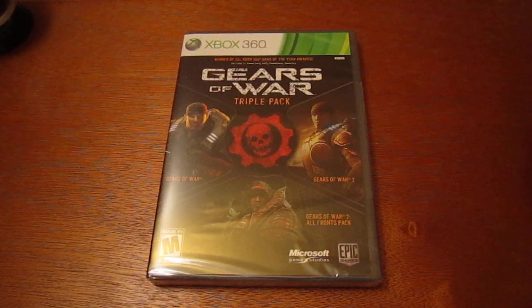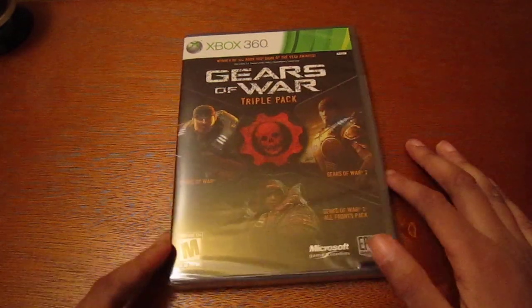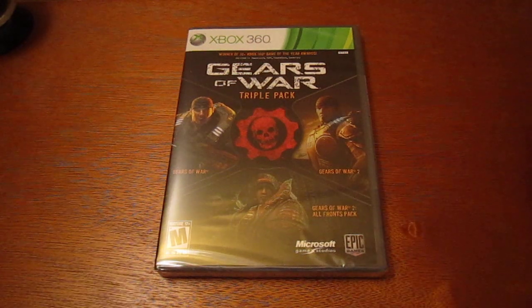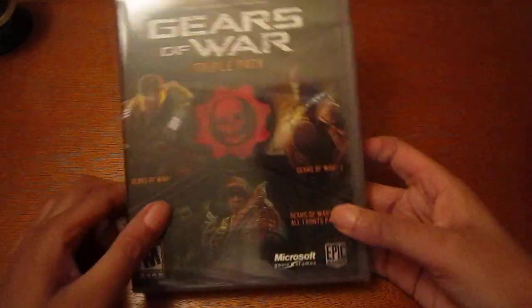What's up YouTube, Brandon Skinny Boy here. Today I'm doing an unboxing of the Gears of War Triple Pack for the Xbox 360. I picked this up at Best Buy for $20. I picked it up because Gears of War 3 is about to come out and I needed to do some practice before I could get into the multiplayer.